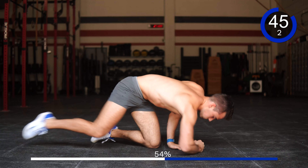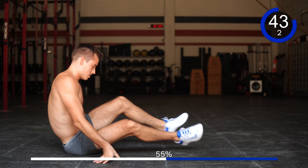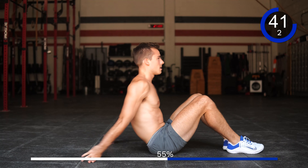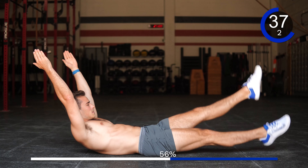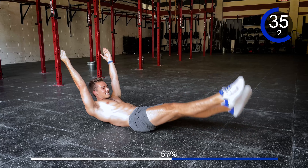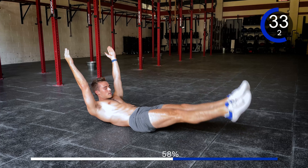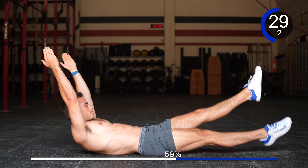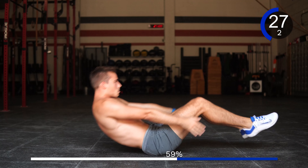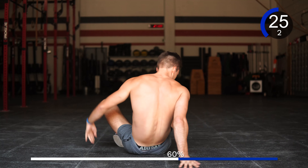Good. Going into those flutter kicks — 1, 2, 3, 4, 5, 6, 7, 8, 9, 10. Here we go — 1, 2, 3, 5, 6, 8, 9, 10, 20, 30. Good. You're killing it.